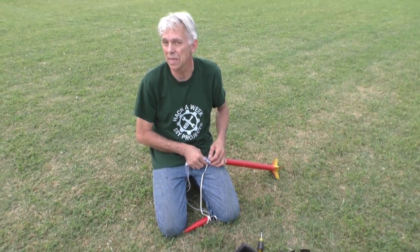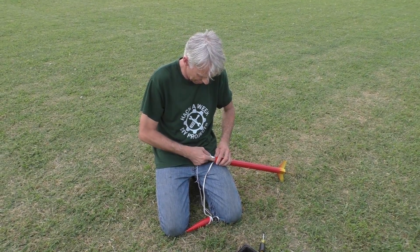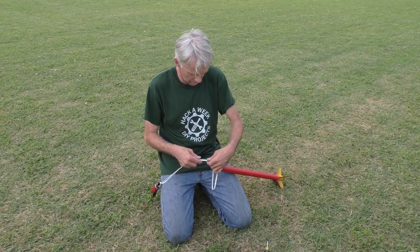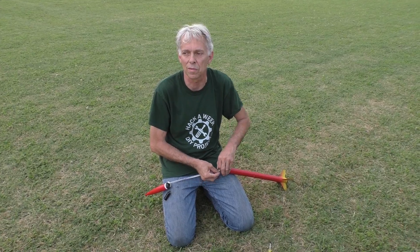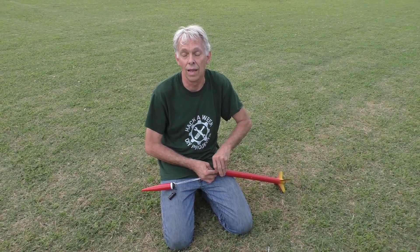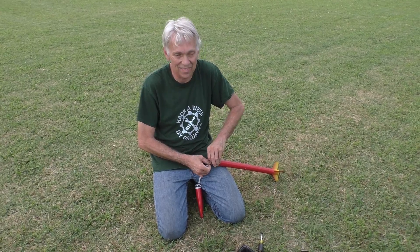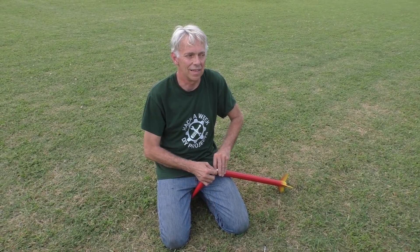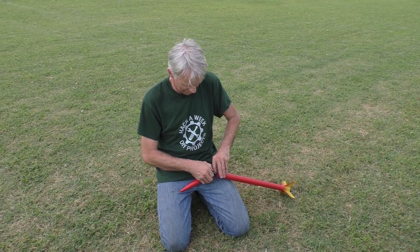I'm working on a 3D printed V2 right now, which should be lots of fun to fly. That's going to have a D motor, so that one should get up there pretty good. I just wanted to share this short little video of me getting back into rocketry. I'm known as a BAR — a Born Again Rocketeer. So if you're on the model rocketry forum, my handle on there is OG1959 — that's when I was born, 1959.